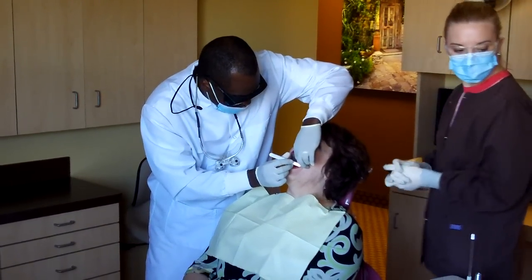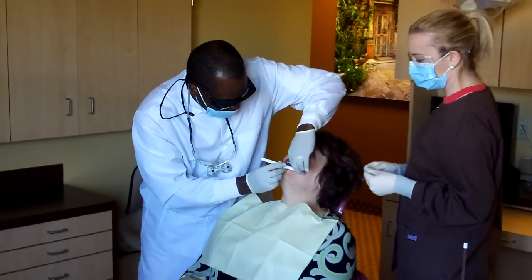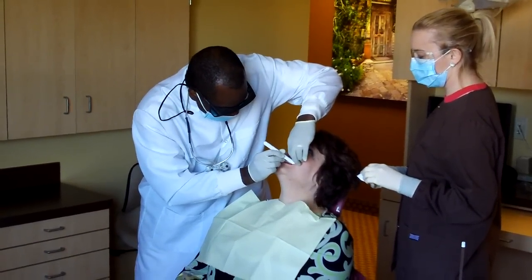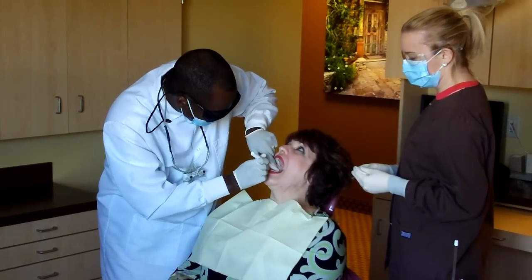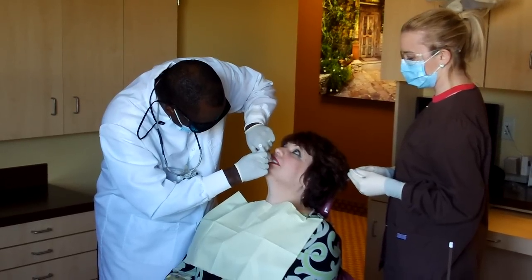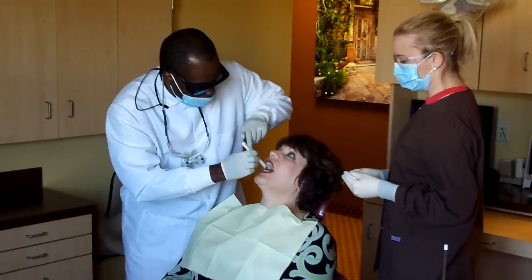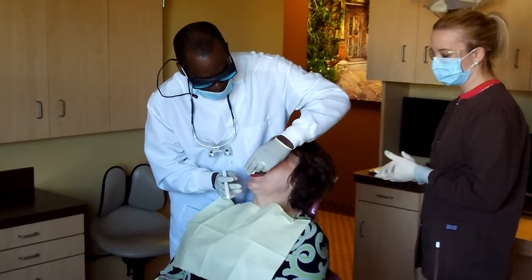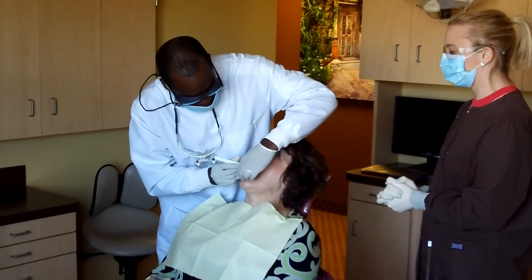Everything looks great so far. Gina, I'm going to go ahead and have you bite down for me, please. And I will take a little gauze, and I'll have you stick your tongue out for me, please. Because it's really important to look at all areas of the mouth, not just the teeth.